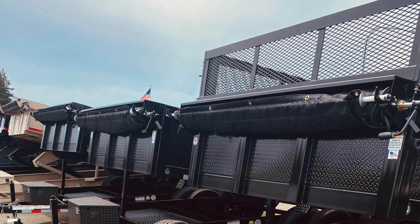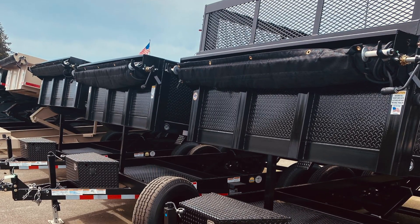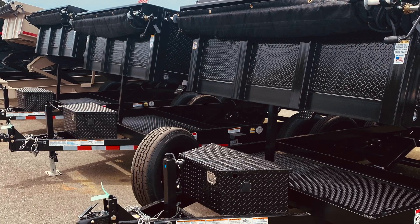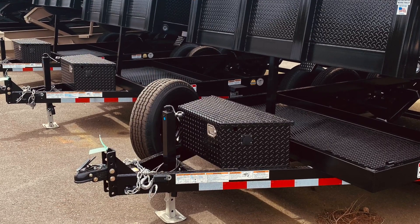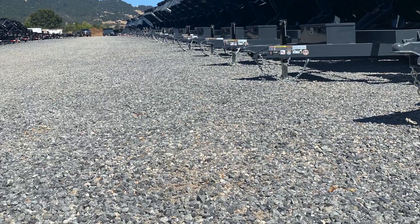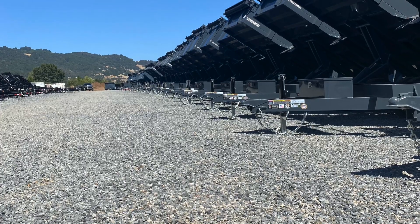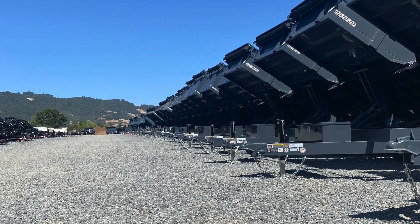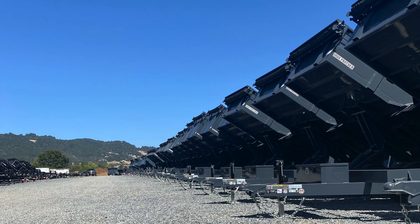Let's talk about dump trailers. There are so many different brands and styles out there — everything from I-beam low profile, 10 gauge walls, 7 gauge flooring, two-piece warm wall, scissor hoist, telescopic hoist — it all just depends on what you're trying to use it for. Are you running household garbage and debris to the dump, or is it for more construction-type purposes? Do you need four high sides or just a standard wall? Let's take a look at what the Versatile line of dump trailers has to offer.